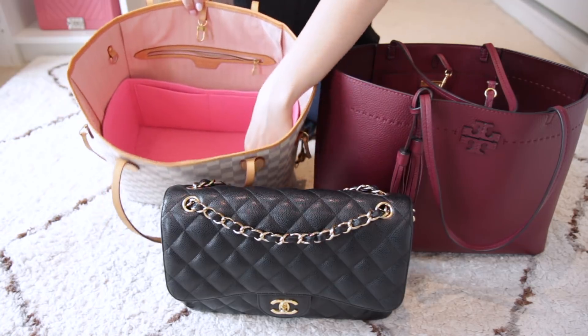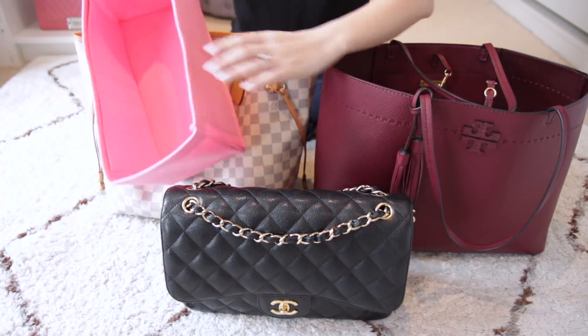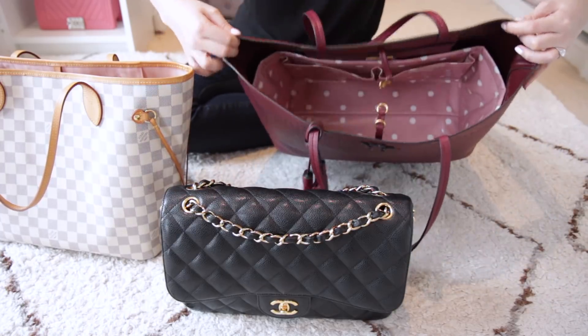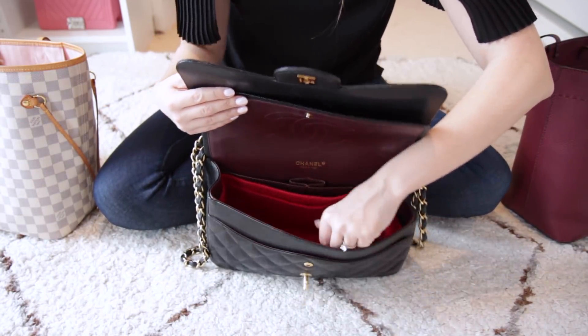My fourth tip is to use bag shapers and bag organisers. Their purpose is twofold: first, they protect your interior — especially for tote bags — and help protect against stains because if you spill anything it goes onto the organiser rather than your bag. Second, they help keep the shape as well. You can get them for pretty much any size of bag — I got one for my Chanel Jumbo and there's even one for the Gucci Marmont. Also, using little pouches for makeup or liquids adds extra protection; if something spills it goes onto the pouch rather than your bag.